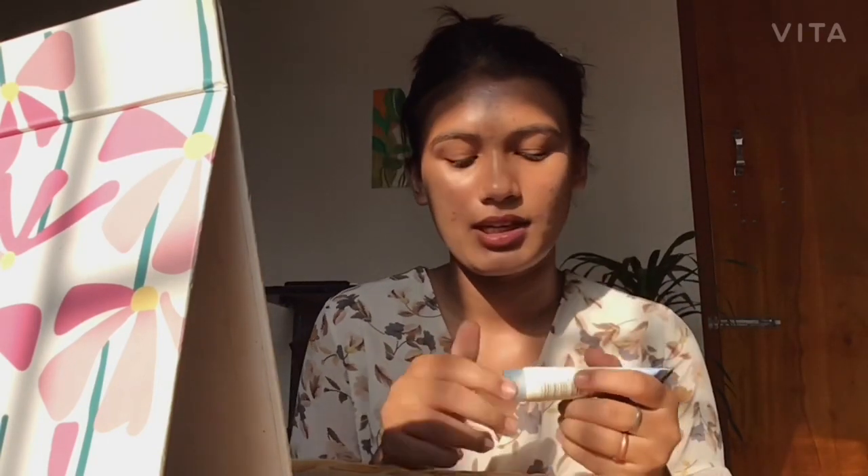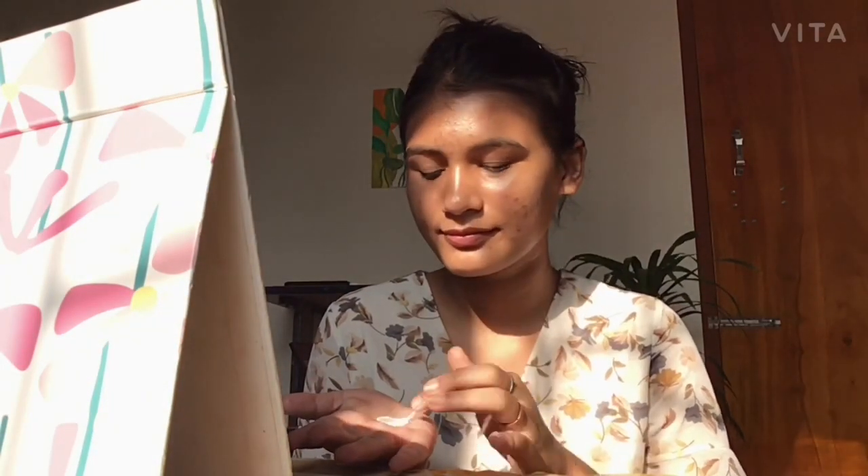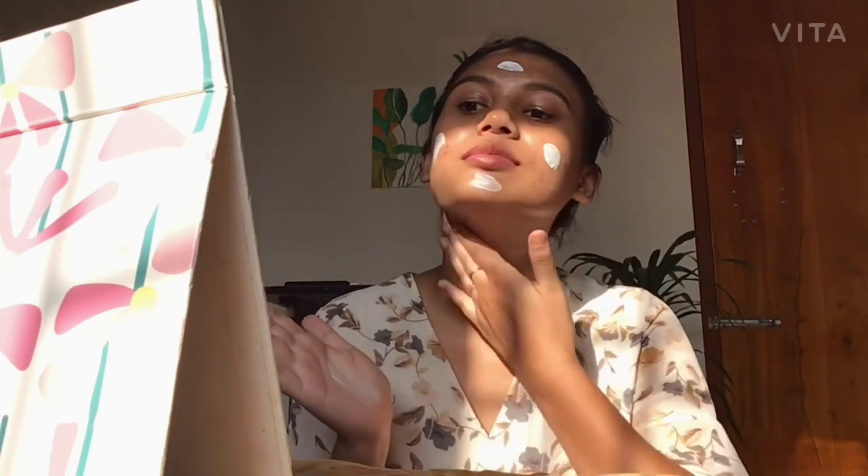After moisturizing my skin, I'm also moisturizing my lips because I'm addicted to it. I just want my lips to stay moisturized. After that, I'm taking my Neutrogena Dry Touch Sun Block and applying it because I don't want any sunburn all over my face. I'll mostly be looking at my mirror — that's my mirror inside this green setup.